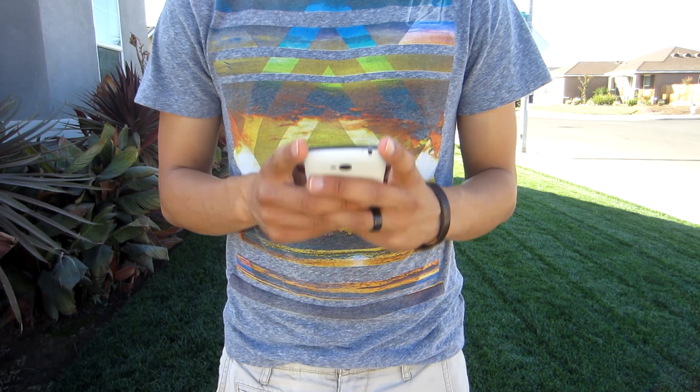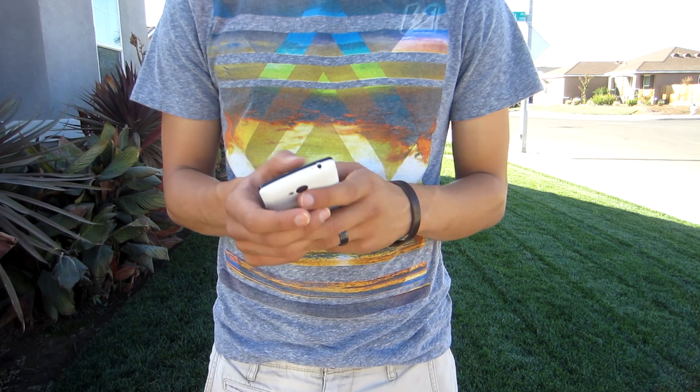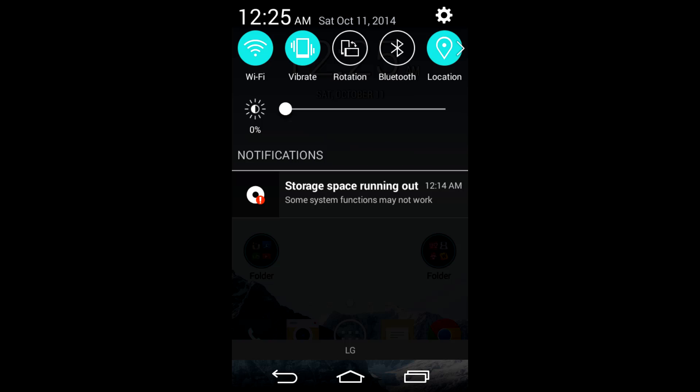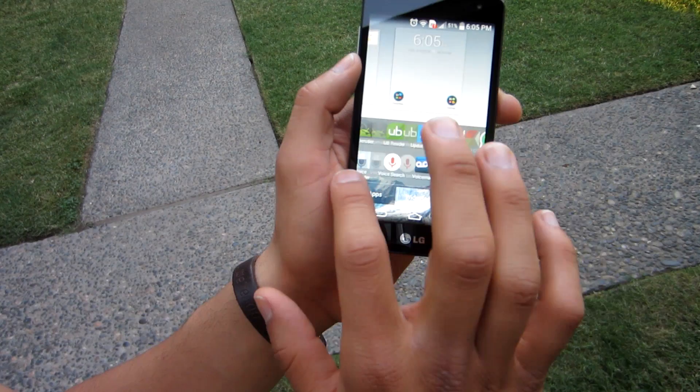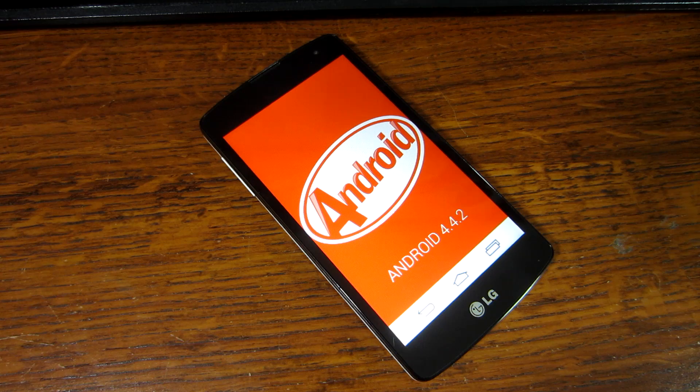Moving over to the hardware, the LG Tribute runs on a quad-core Snapdragon 400 clocked at 1200MHz, with 1GB of RAM and an Adreno 305 GPU. The phone comes with only 4GB of internal storage, and only 1.45GB is actually available for use, so you'll want to pick up an SD card. Despite the lower specs, the phone runs completely smooth — there have been no lag or hiccups in my experience, and it's a great experience for a very low-end phone.